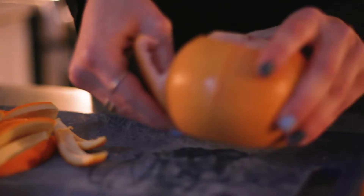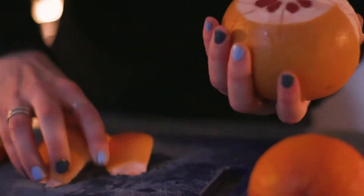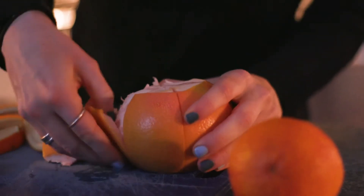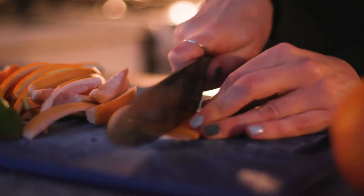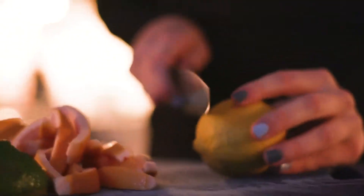Usually you would do this and then actually have a recipe to use the grapefruit for, but we're kind of reverse engineering it here. When you're buying your fruits, you really just want to make sure they're organic, because if there are any pesticides they're definitely going to be on the rind. But other than that, just enjoy the pretty colors.